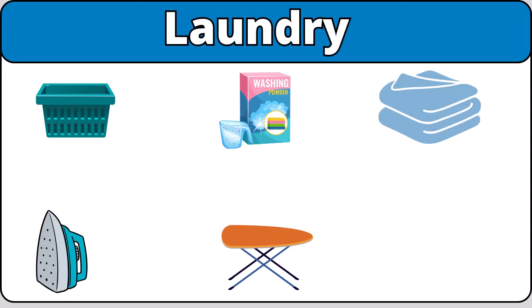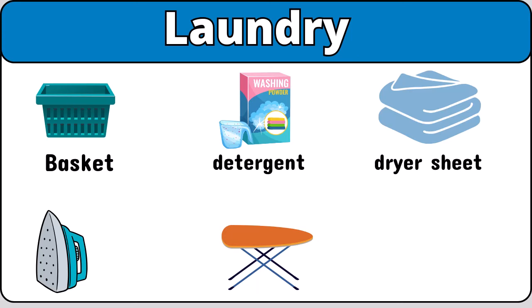Laundry basket. Detergent. Dryer sheet. Iron. Ironing board.